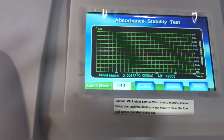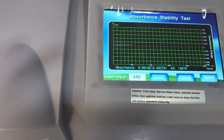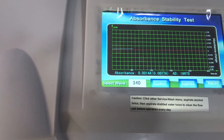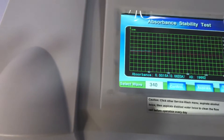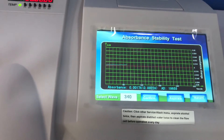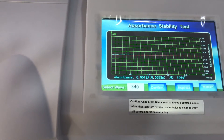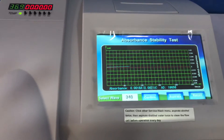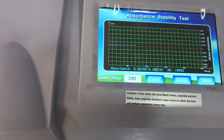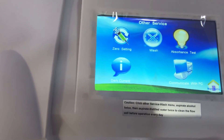We'll end this video here so it doesn't get too long. When I did my zero setting one wavelength was high because I didn't allow the machine to fully incubate, so take note of these technicalities to ensure your machine gives you quality results. We'll continue with part two. Thank you.